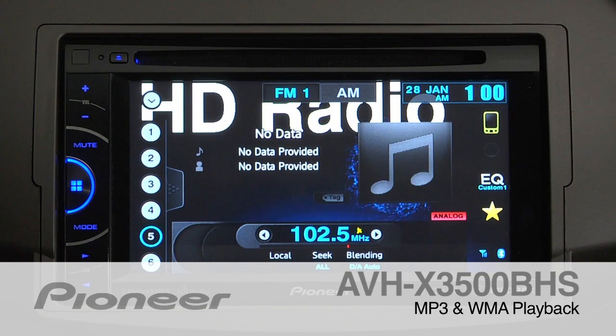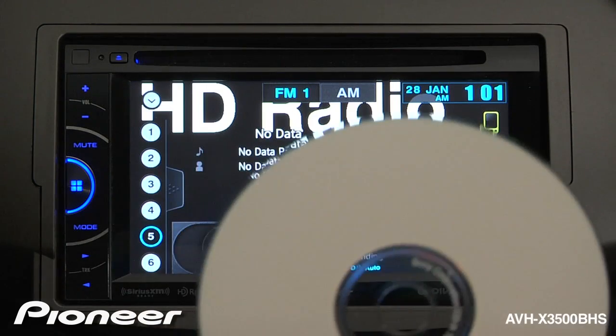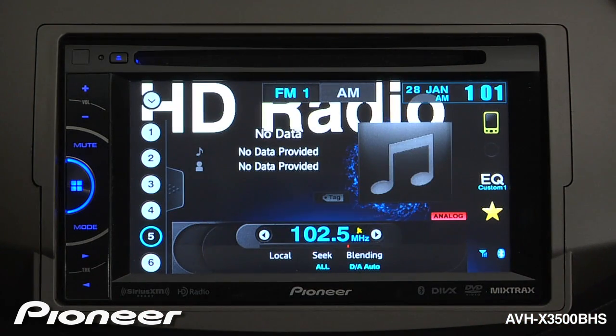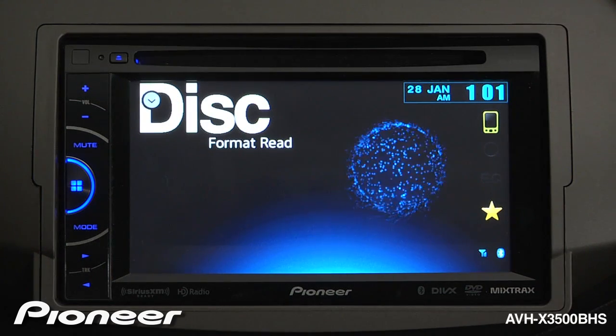The AVH-X3500BHS can play back MP3 and WMA files from a burned disk. All you have to do is drop a few files on the disk and pop it in the CD slot. The system will automatically start to play from the first song in the first folder.